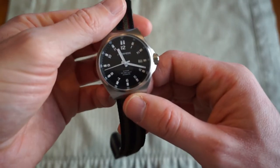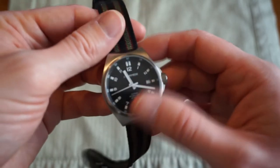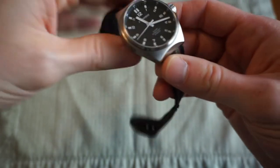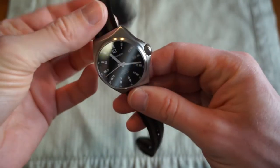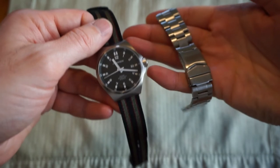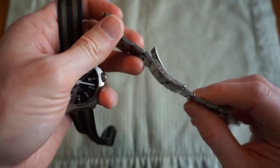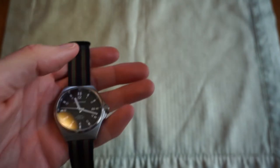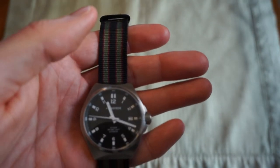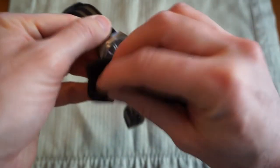Another watch I've done a video on — this is my Archimede Outdoor Protect. There's the original Outdoor version; this is the Protect version with hardened scratch-resistant steel. Currently I have it on an 18mm pass-through strap. Pretty soon I'll be flipping it to the bracelet for summer. These are brushed everywhere — no polished surfaces anywhere — really good German design, utilitarian, not flashy. Great size for my wrist. Watch my other video for more detail. This is my most expensive watch so far.